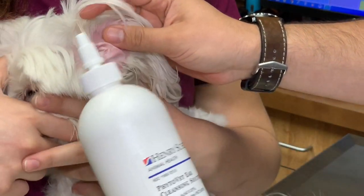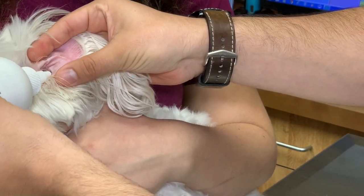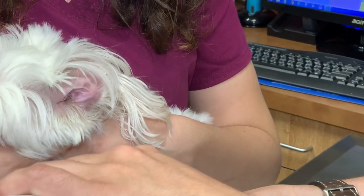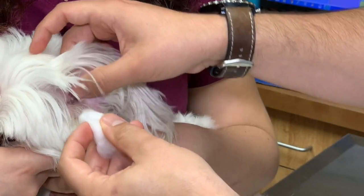To start off, you have your cleanser. You can directly input the nozzle into the ear and do a gentle squeeze down into the ear. Another option would be to take your cotton ball and soak it with the ear cleanser first. Each dog is a little different — if they seem sensitive when you try putting it in directly, then do the cotton ball technique.